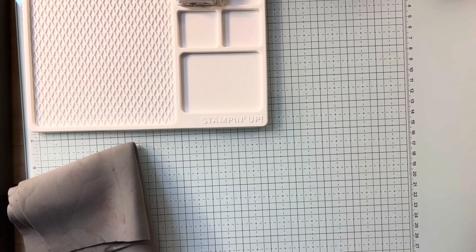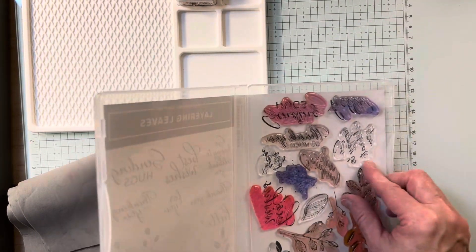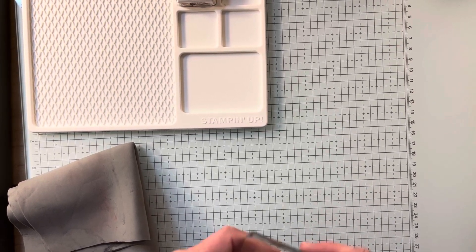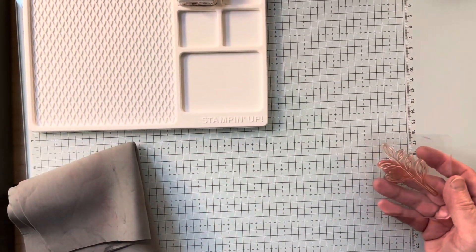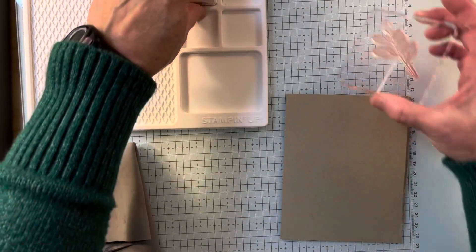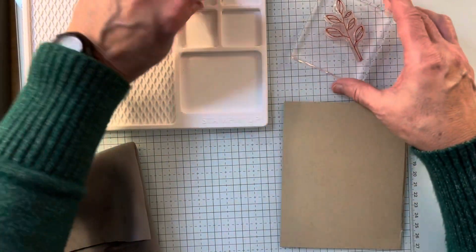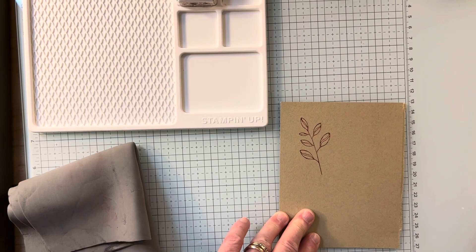I just think this is such a great tool. Another thing I didn't know until I watched a recent video — I'll use a leaf image from Layering Leaves. I'll put it on and mount it up. Usually we say if you have a photopolymer stamp, you should have a mat underneath it if you're going to stamp it. But because of this beautiful glass mat, I don't need to do that. So I can go ahead, ink up my stamp — you can see I'm using a little scrap here — and I get a beautiful image.